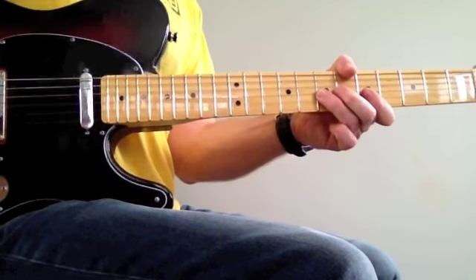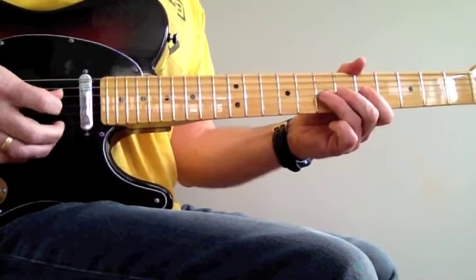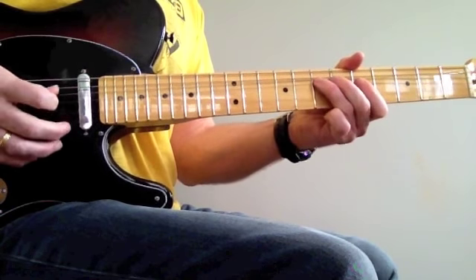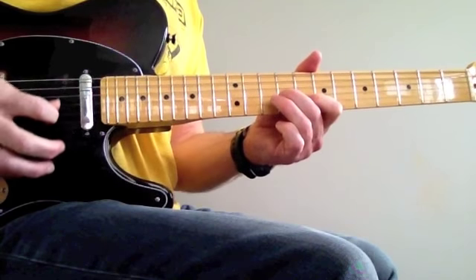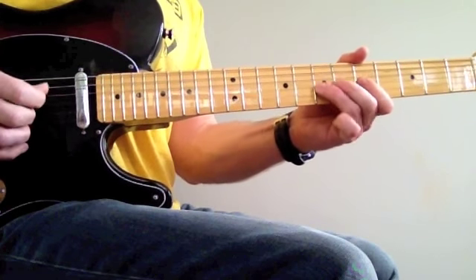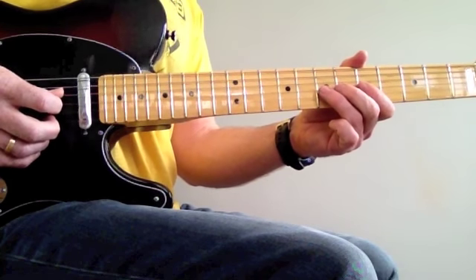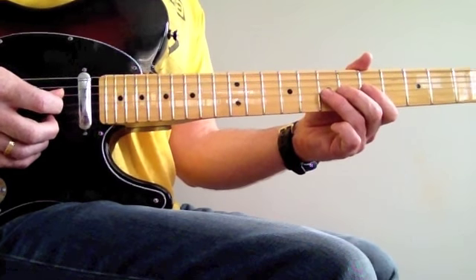This one starts with some bends on the 7th fret. That's just the 7th and the 5th fret there.